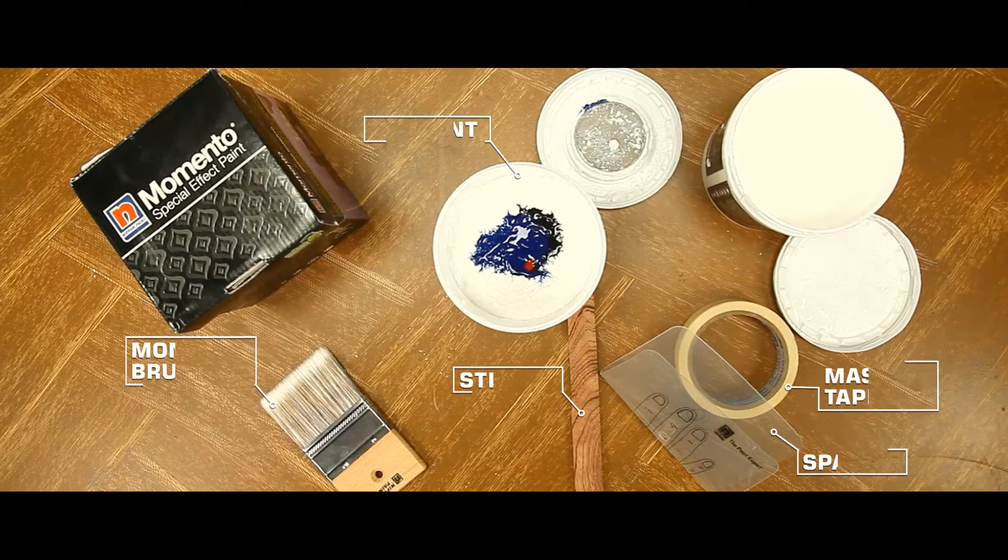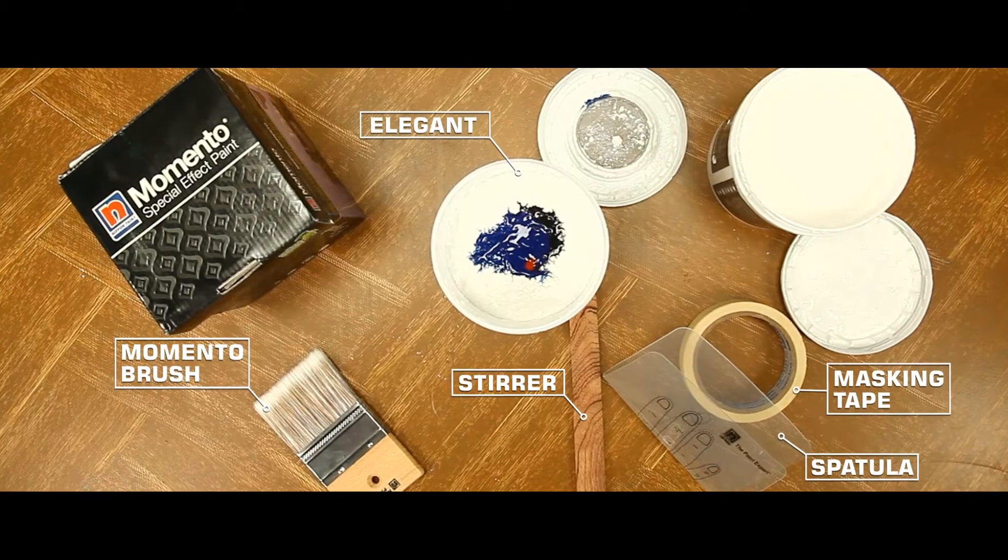Create your own masterpiece with Nippon Paint Momento. Use the Momento Toolkit for great results.